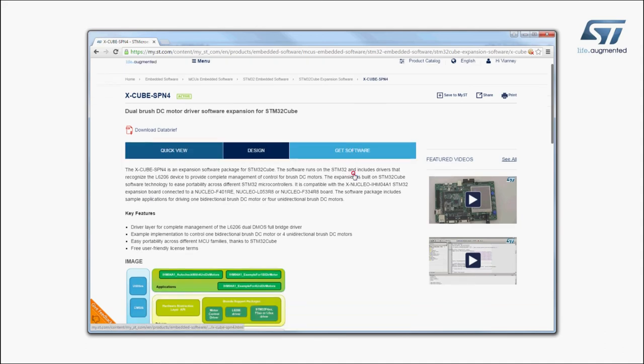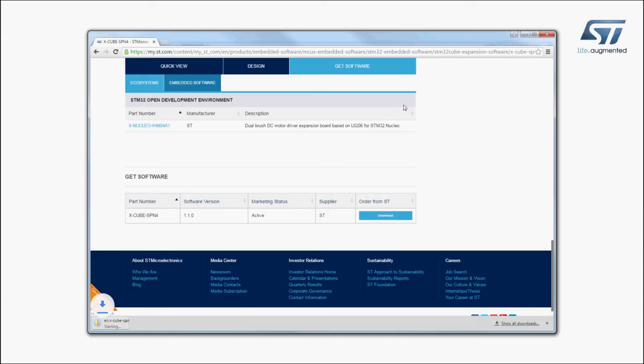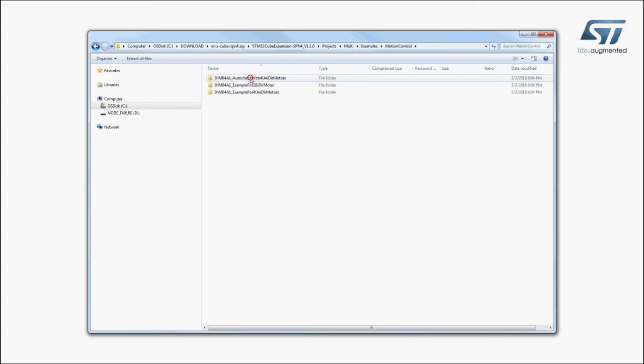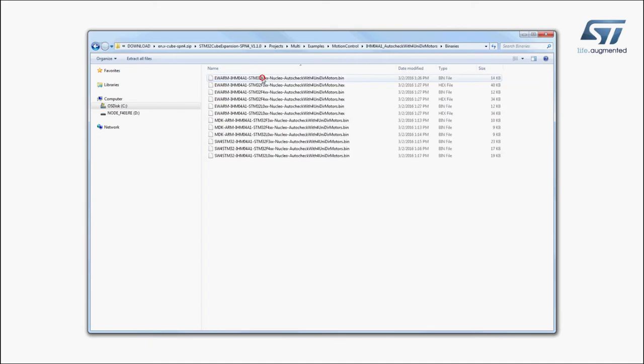Finally, go to the end of the page and click on the Download button in the Get Software section. In the software package, you will find directories with all the required material. Now, let's try a sample application that allows running four unipolar DC motors at different speeds. The firmware to be installed is called AutoCheck with four UNIDIR motors and can be found in the Examples folder of the Projects directory, as shown here.